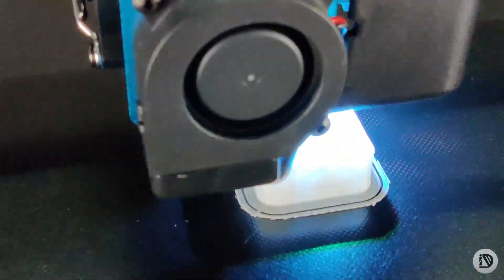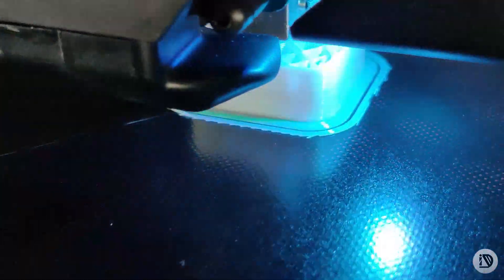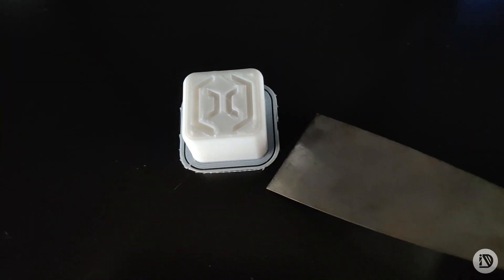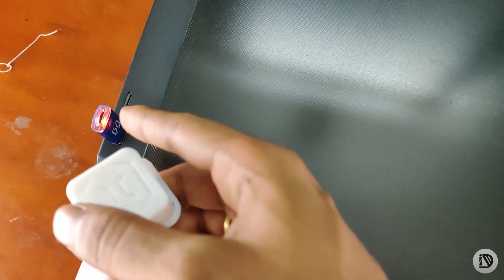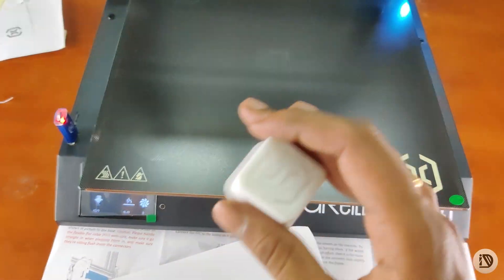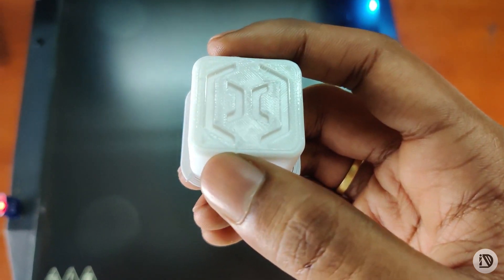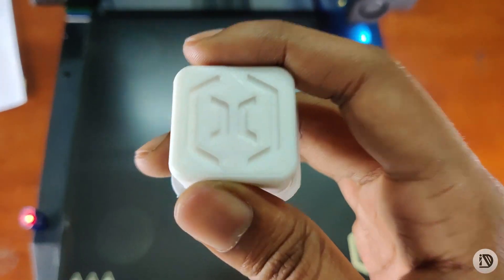So the first test print is complete. This is our first test print. It can't be perfect, but this is really awesome print quality. I expect it's super, and with fine tuning in the printer settings, we will get very good results.